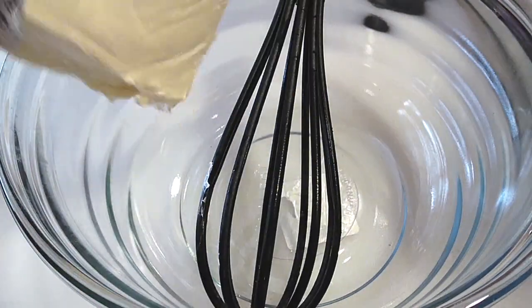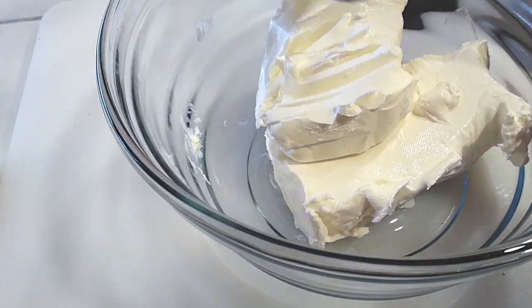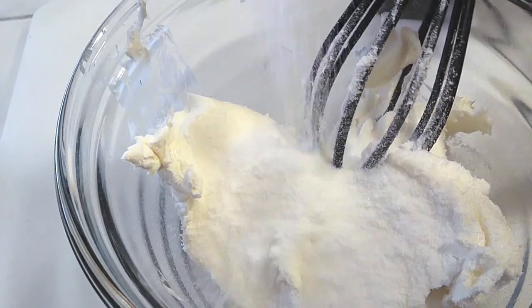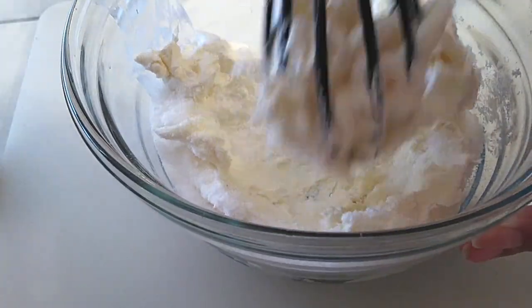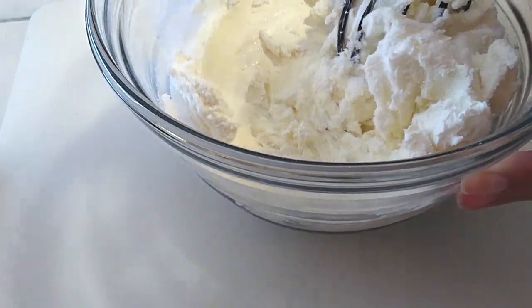For the filling, you need full-fat cream cheese — get two bricks of the good kind, not the low-fat version. Make sure you have it softened, so I just let mine sit on the counter for a couple of hours. Then I added a half a cup of Splenda. You can use regular sugar if you prefer.